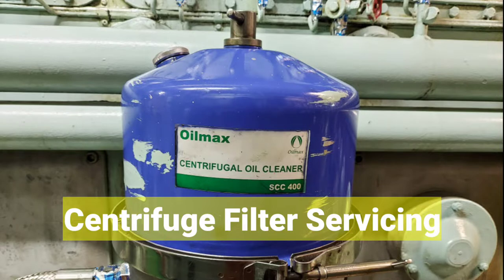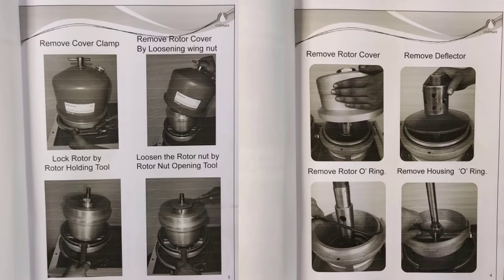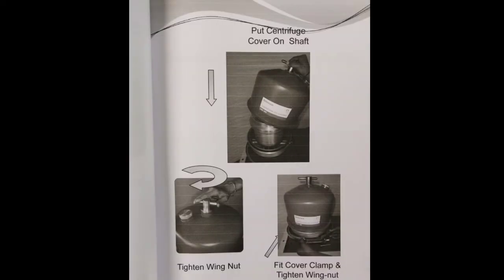In this video we will talk about centrifuge filter servicing. These are the special tools required for centrifuge filter servicing, and we can go through the manual for the disassembly and assembling of the centrifuge filter. Once you have gone through the manual, we can have a practical exposure of the centrifuge filter servicing.